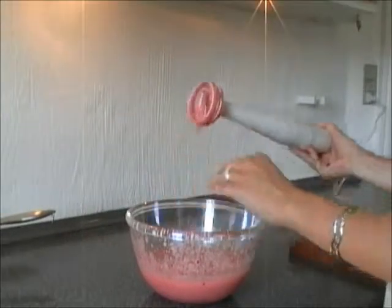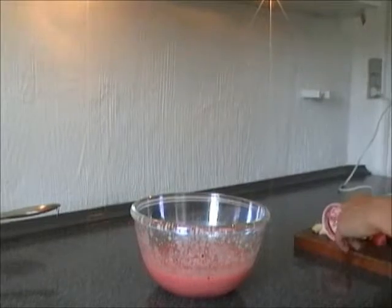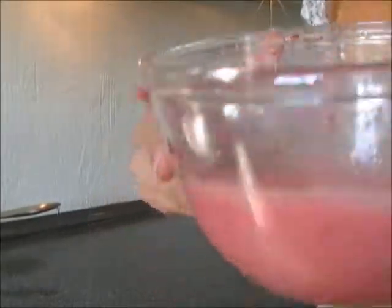Remember to tap off the excess, so you don't lose too much of your delicious smoothie. If you have followed the recipe right, your blend looks like this.